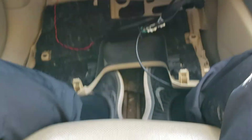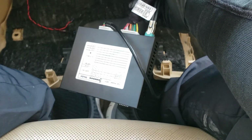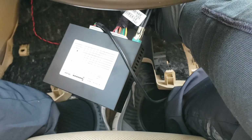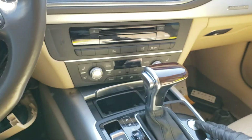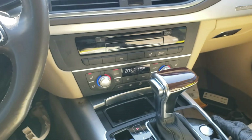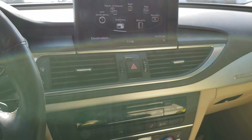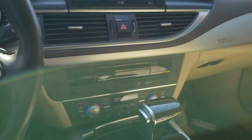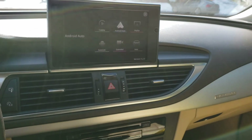Everything has been placed back, but I'm leaving the driver side kick panel open to make sure I can reach the RS Knob standalone interface easily. Before you rivet everything back, make sure you have tested everything. Put the gear in parking position, start the car, open up the screen, and press the NAV button for three seconds.